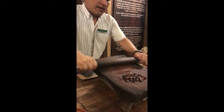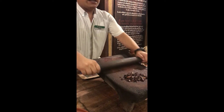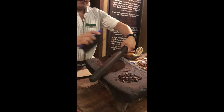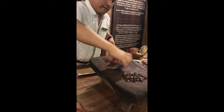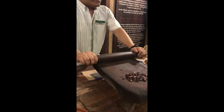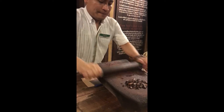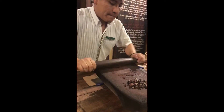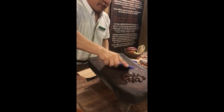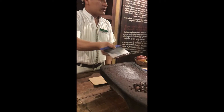Every time we crush the beans we can feel the aroma — the aroma is sweet, but the paste or pure chocolate is bitter. The chocolate we make today is pure and natural cacao — nothing on my nails or elsewhere. And remember, we don't use water or milk. The shine you see is the natural oil, the cocoa butter.